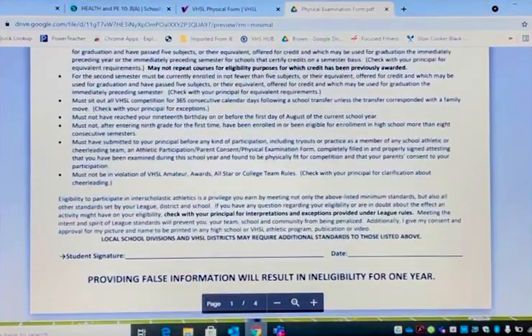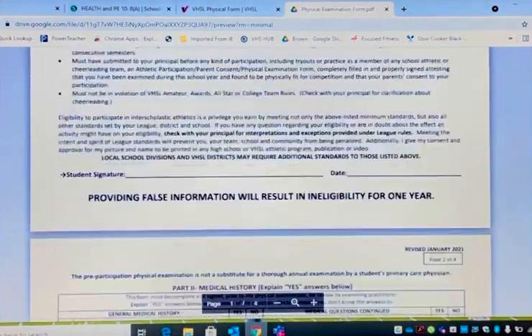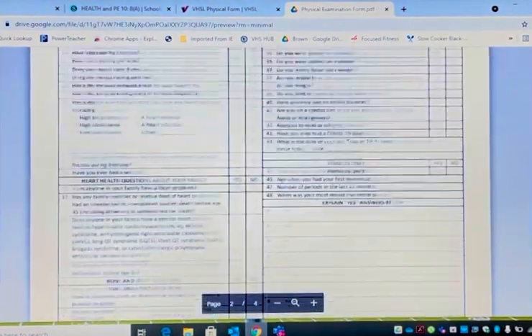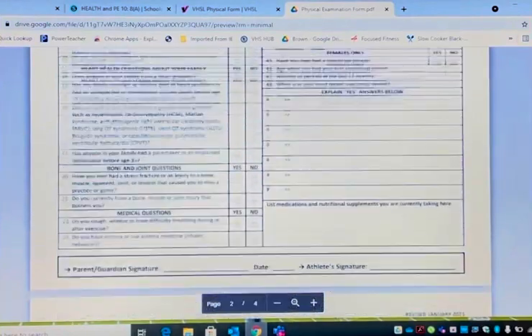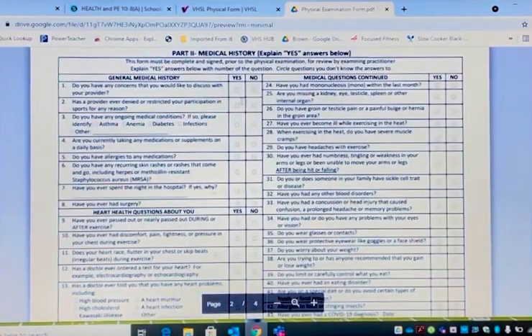These are just rules of the VHSL that you and your parents or guardians can read over. At the bottom of page one, it must have a student signature and a date. Page two is medical history. It's very simple — you answer the questions yes or no.